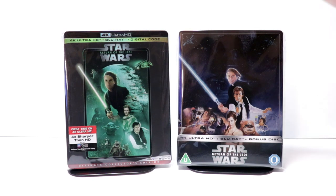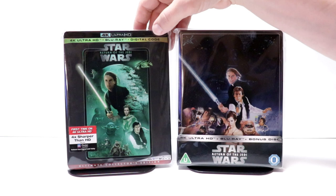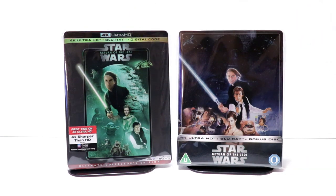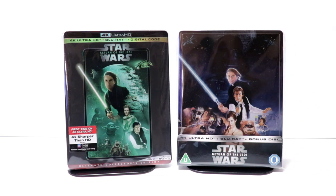I also wanted to take time to show you the regular 4K U.S. release with this nice slipcover with some similar artwork. Overall, I'm very happy with this steelbook release from Zavi. It did sell out — I believe it's still sold out. But if you're interested in picking this one up, just continue checking the Zavi website to see if you can get it.